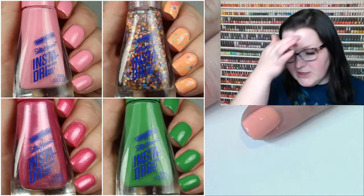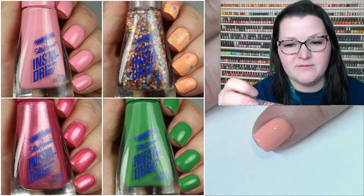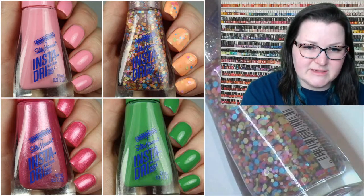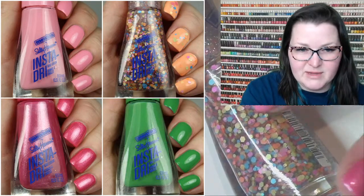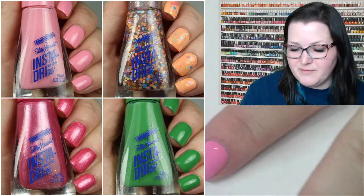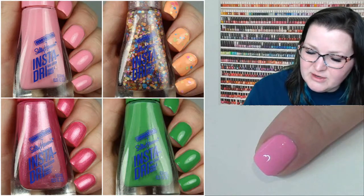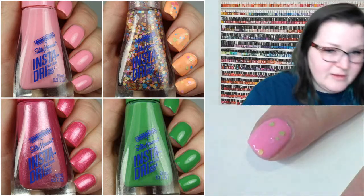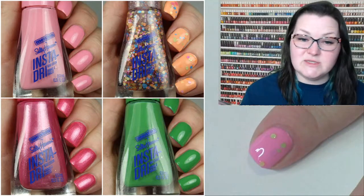The glitter admittedly doesn't come out in a ton with this one, but it feels pretty standard for drugstore. It has pretty much all the colors of the collection — pink, orange, yellow, blue — it's really cute, so it's going to look great over everything. I put it over the orange, but put it over whatever you want. Here it is over the pink — that's about what came out on one pass. It's decent and cute.